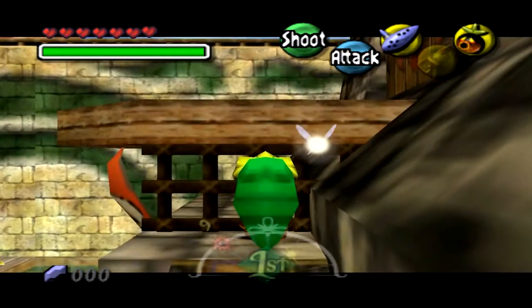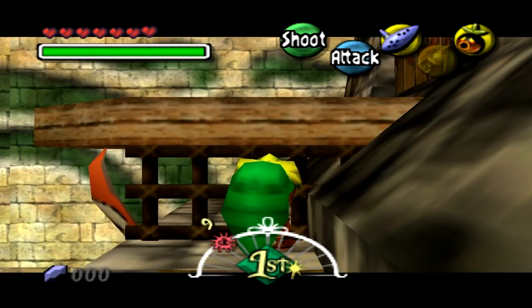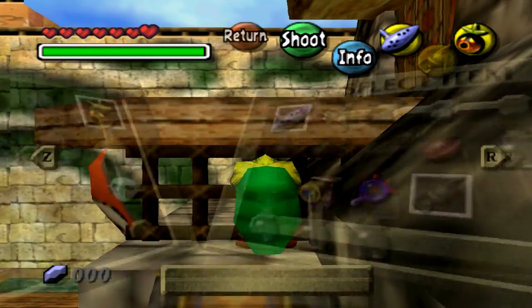Alright, so what we're going to do is exactly the same — hold the target and hold forward. Now what we're going to do is tap back, then release the target and hold back.